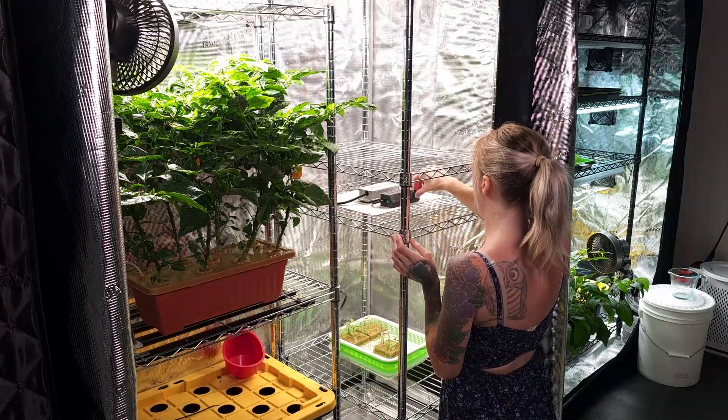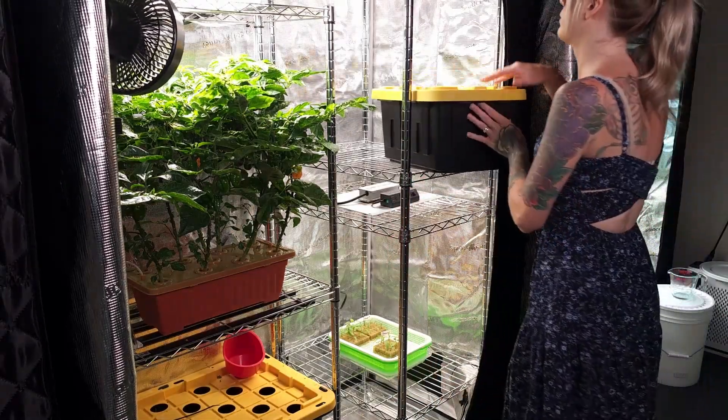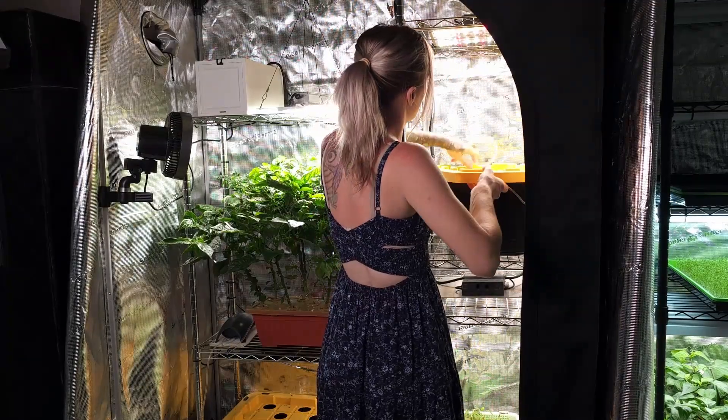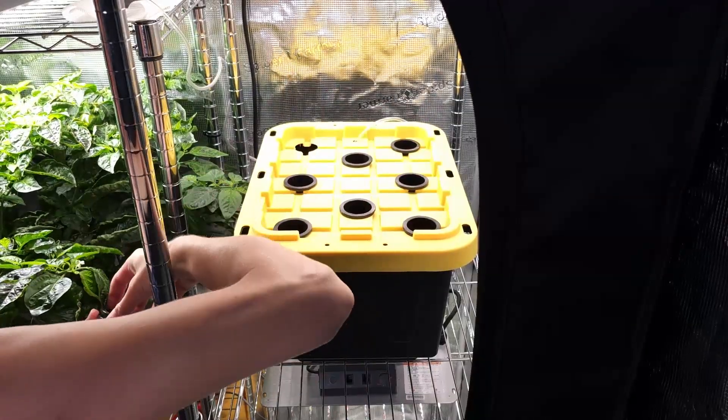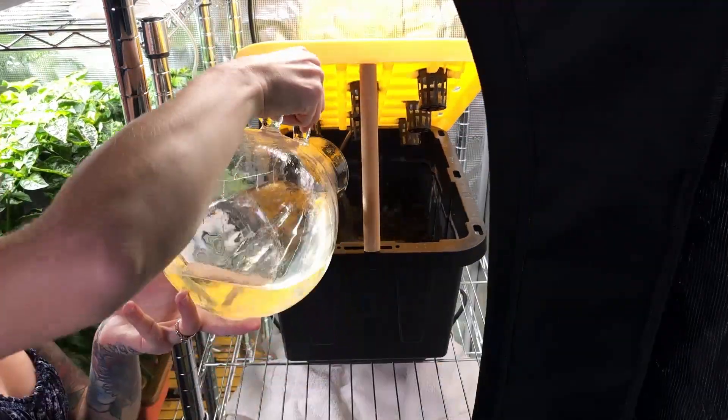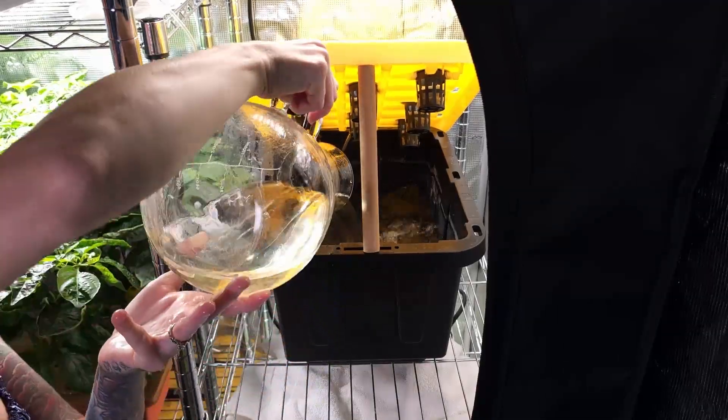Since the long blend peppers were ready, I built a DIY mini-DWC system for them. I then adjusted the air pump, added an air stone and tubing, installed the net cups, transferred the plants, and filled the reservoir until the solution just touched the bottom of the cups.